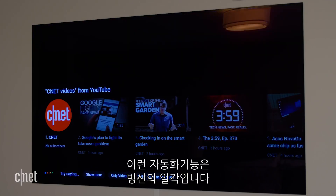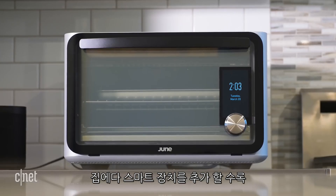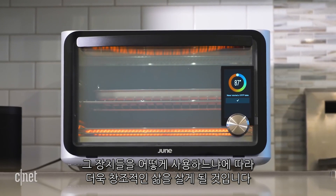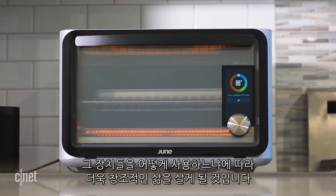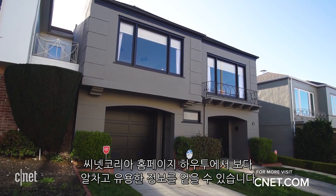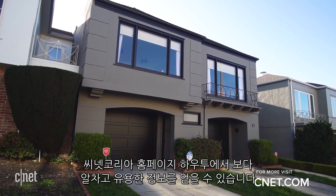And these morning automations are just the tip of the iceberg. The more smart gadgets you add around your house and the more you use them, the more creative you can get with how you use them each morning. For more smart home tips and tricks and other how-to's, be sure to check out CNET.com/how-to.